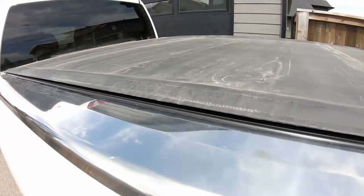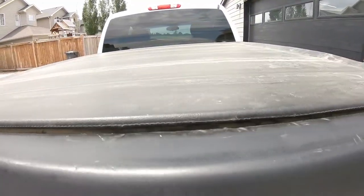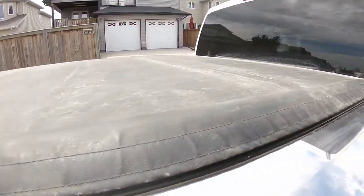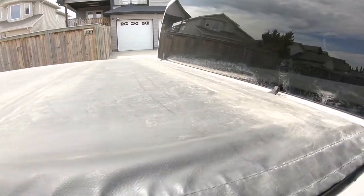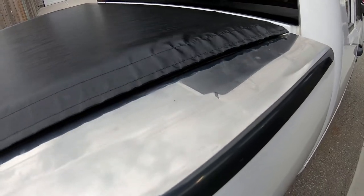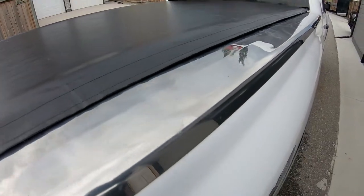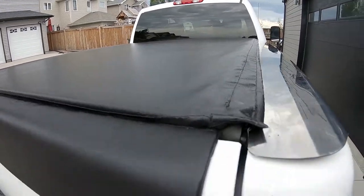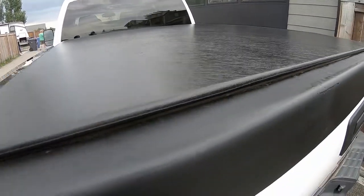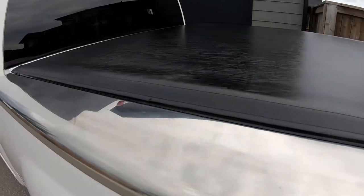Now that it was properly secured it didn't make sense to just end there, so I restored the top as well. First I gave it a good clean wash, then I applied some vinyl protectant, and we're back to basically brand new. The top is looking a heck of a lot better, all refreshed and shiny, and we've got a great seal on both sides so wind, rain, and all that sort of stuff aren't getting in anymore.